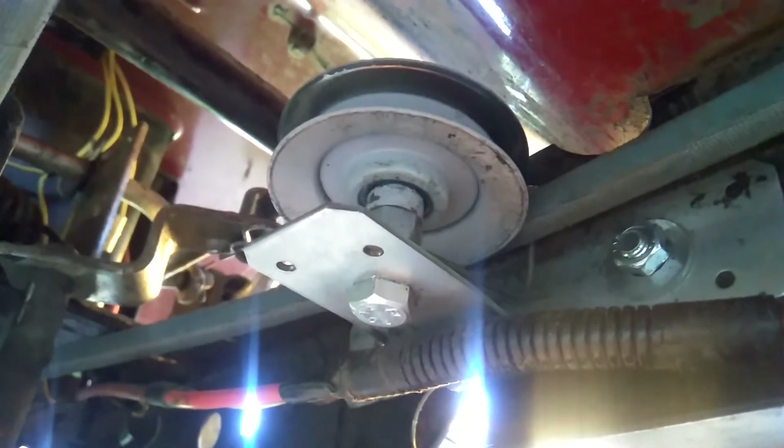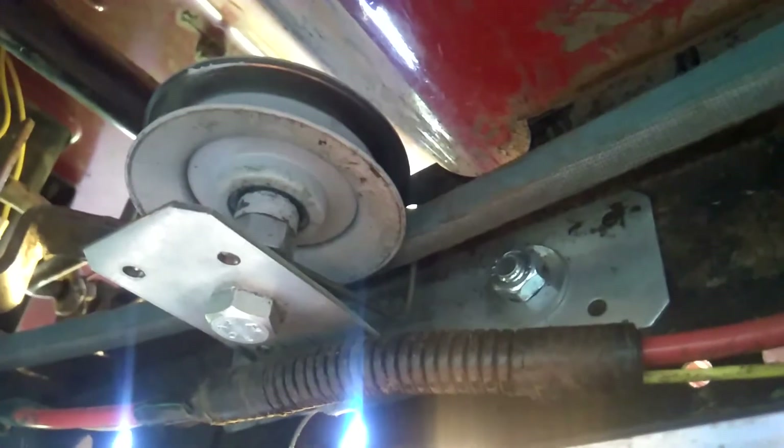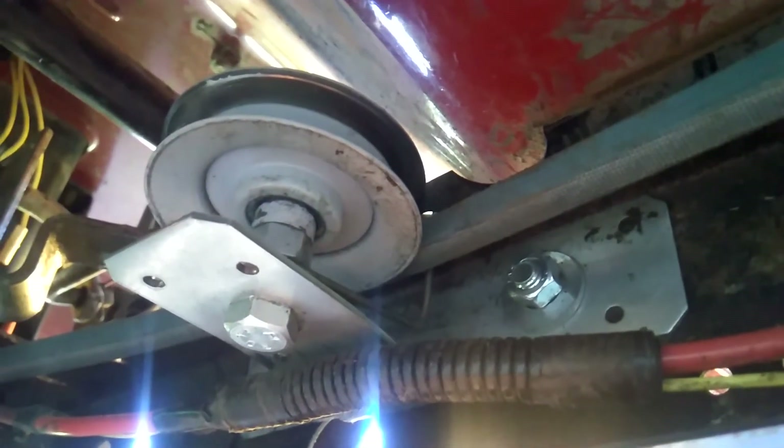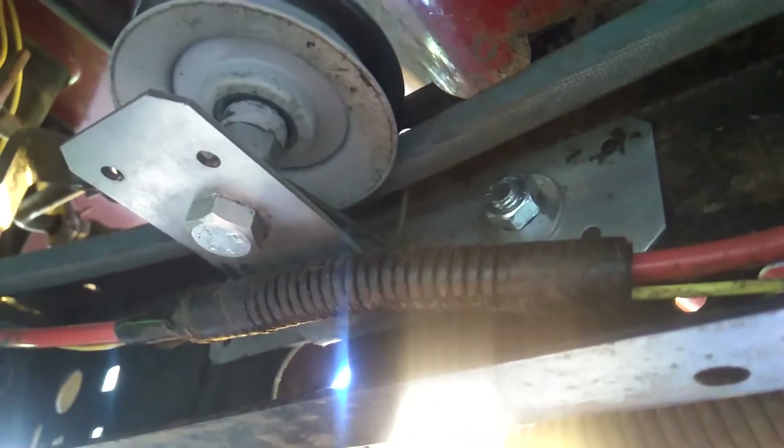I think this setup is going to work, and it's probably about the best thing anybody is going to come up with without a welder and a torch or whatever. Anyway, thanks for watching. I thought I would share this because I haven't seen another similar video. More to come later.